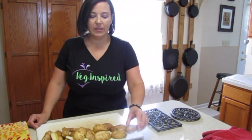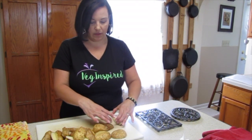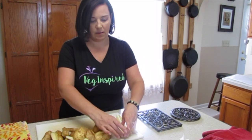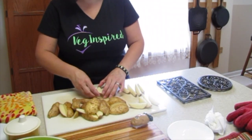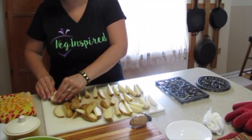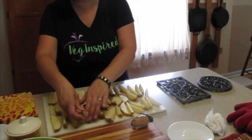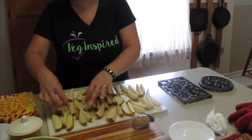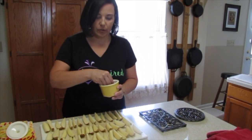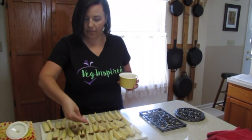We like to flip these potatoes over and give them a nice seasoning of salt and pepper. We put them skin side down so it gets both sides, makes it easier and you don't have to flip all the potatoes. While the oven's preheating we'll get these all flipped over and make sure they're nicely seasoned. Let's get some salt — just do a little sprinkling.